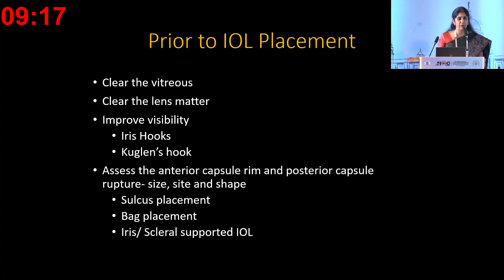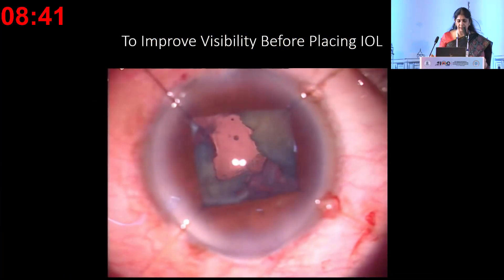Before the IOL is placed, we have to clear the vitreous and remove all the lens matter. We should not be in a hurry to decide on the lens—that choice depends on how much residual capsule support remains after removing all lens matter and clearing the vitreous. Make sure you have good visibility; that's when you'll be able to choose the right kind of lens. If you planned a specific lens like a multifocal or toric, whether it can be placed is determined only after putting iris hooks and assessing the anterior and posterior capsule rim.